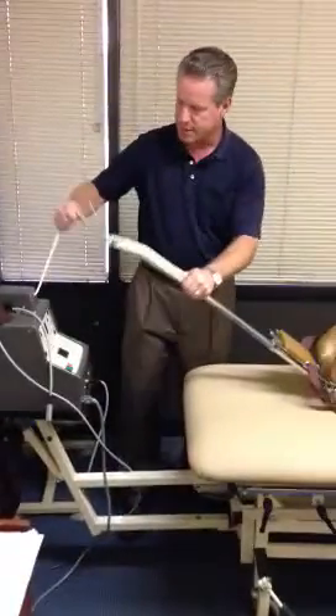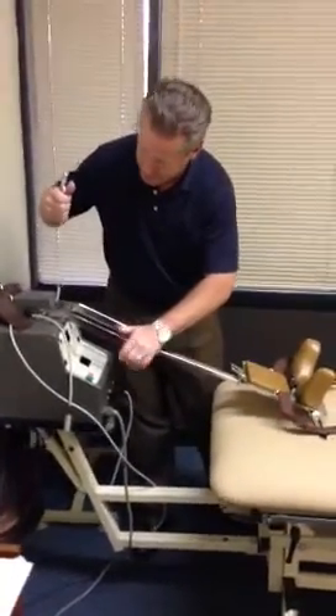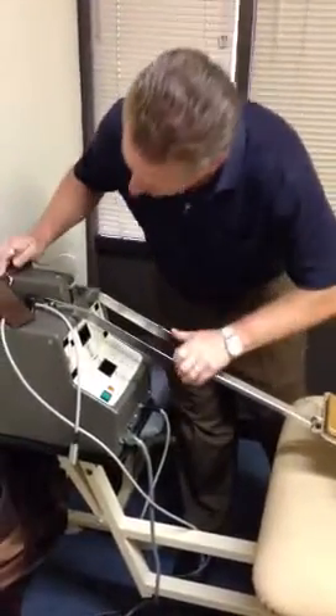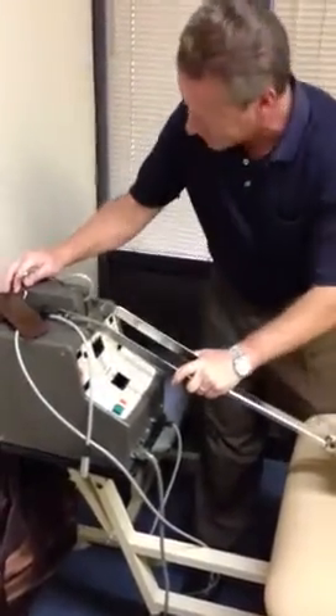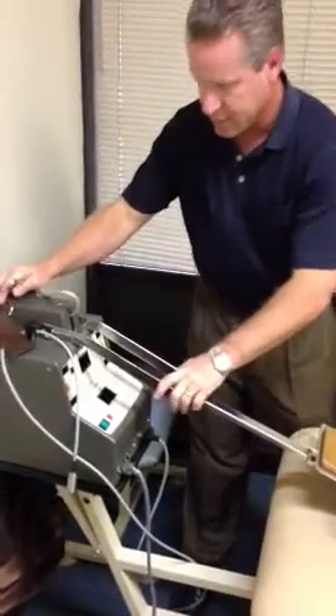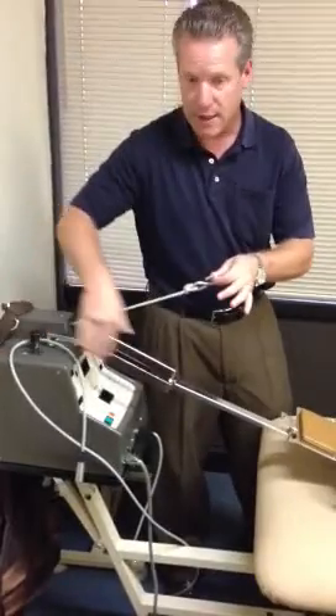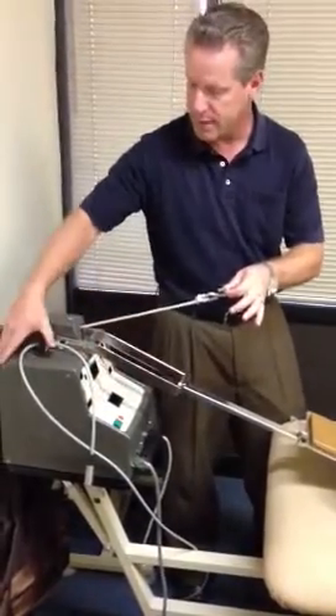You're going to put the cervical bracket right there, try to slide it all the way up. As you do that, it will slide on its own, but you just want to make sure that it's in the grooves. In order to unlock this cable, the machine has to be powered off for that to work.